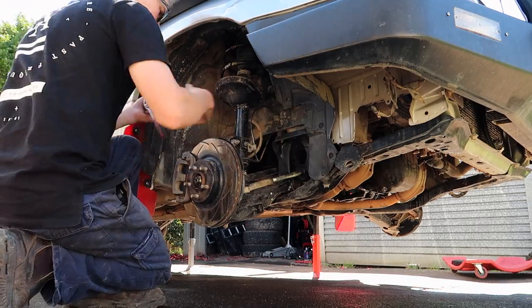Next you want to remove the sway bar end links. In my case I'm not running sway bars but this is a step for those who have them. Now we move onto the front struts.